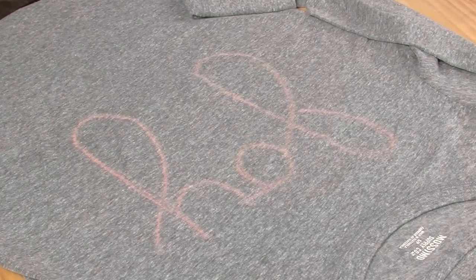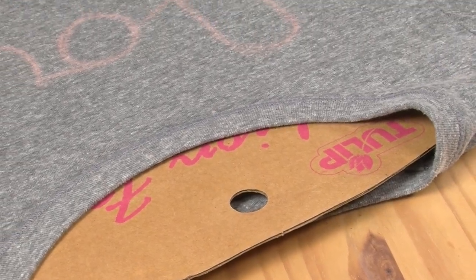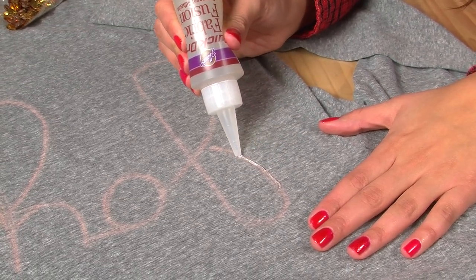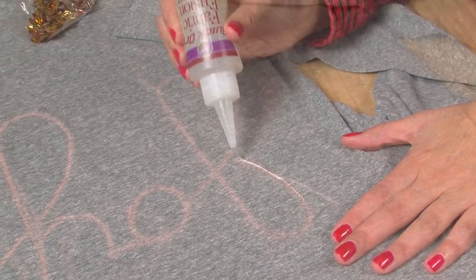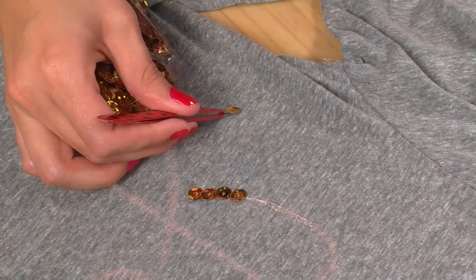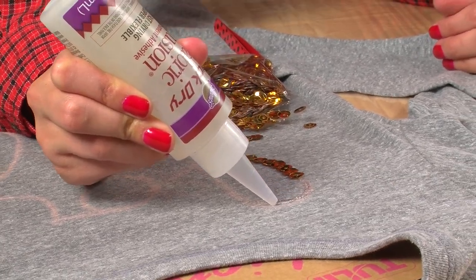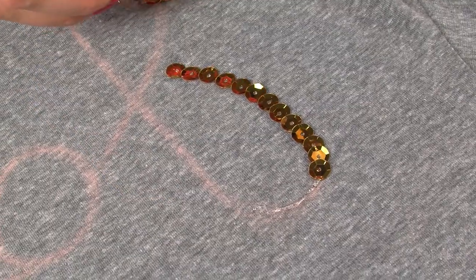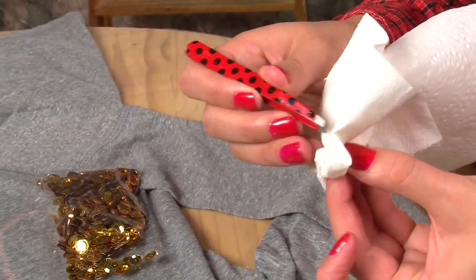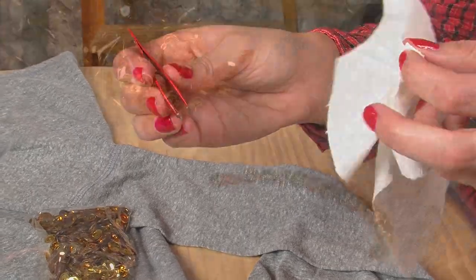Now you're ready to start gluing. You'll want to place a t-shirt form into your shirt just to protect the back of the shirt. Now working on a small section at a time, trace your chalk outline with your glue. Then using your tweezers, go ahead and place each piece of sequins down, overlapping each other as you go. Then you can move on to the next section. Here's a tip: just keep your tweezers clean between each sequin to avoid them from sticking.